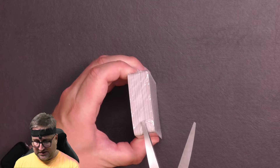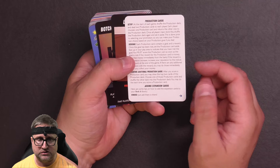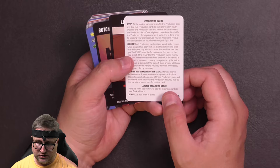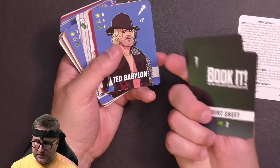Using scissors to open it up. We've got this little card here about production cards, and some tips on how to add the expansion cards to your Book It library. It gives you a little information on these new cards.